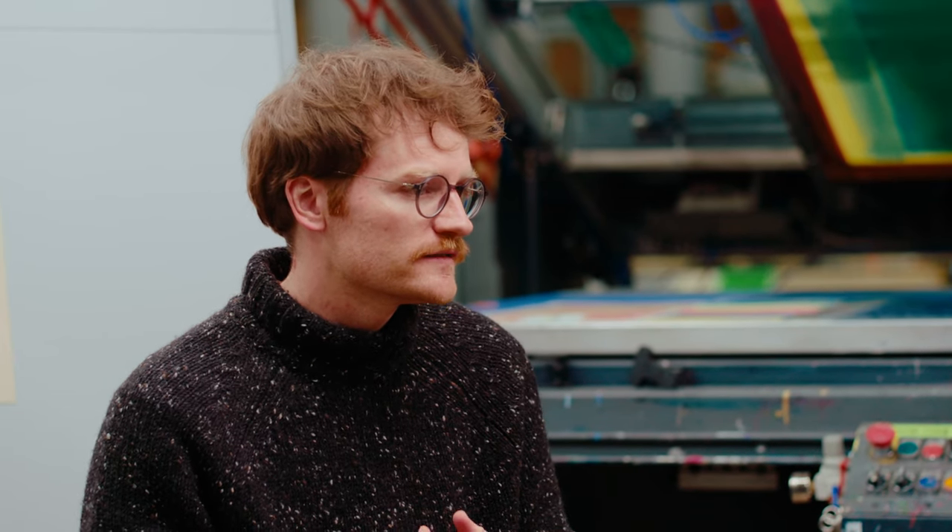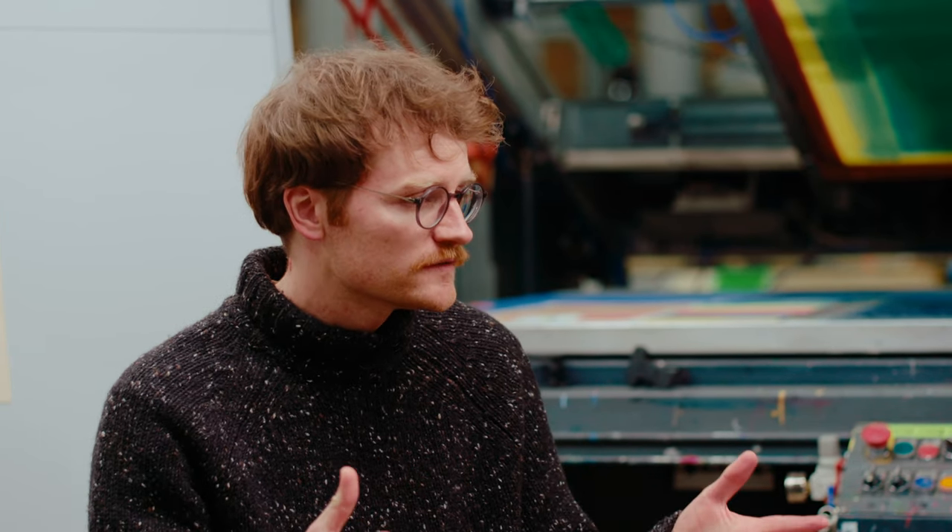I decided instead of making this a series of different works, it's best to just focus on a single print. And the screen printing process kind of works beautifully for this.